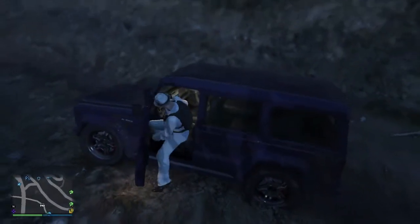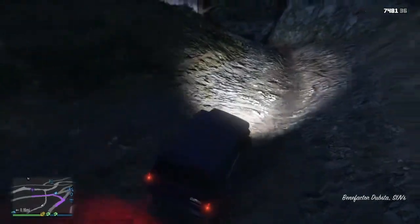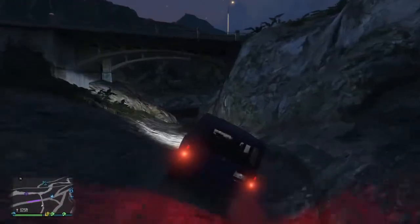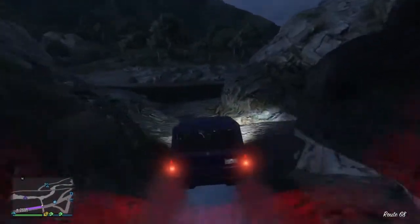I wanted to know, does the snorkel actually make you go further into the water? I've got the Dubsta SUV Benefactor, the equivalent of the Mercedes G-Wagon here to test it out with, and let's find out.